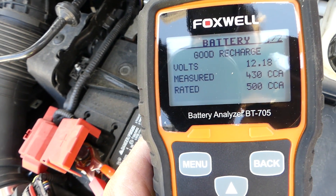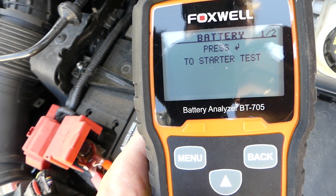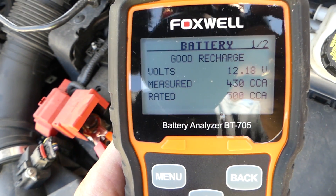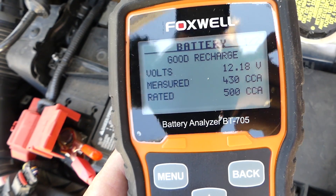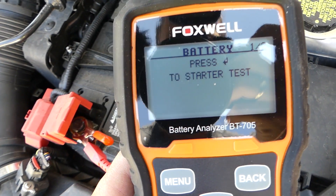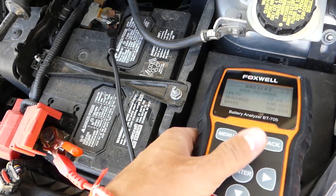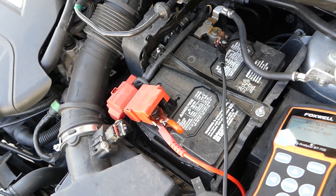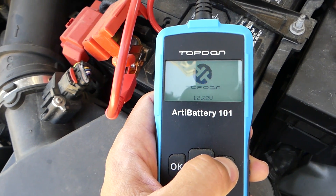Result: 430 out of 500. The good thing about this one is you can also test the charging system, but we're not going to do that yet because we don't want to start the car and use juice from the battery. We want to see what the other tester shows first, then we'll check the charging system with each one.